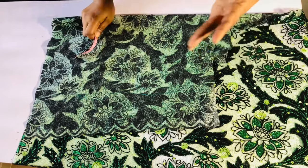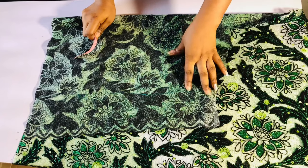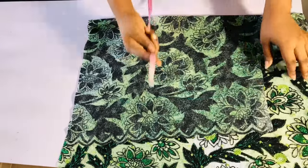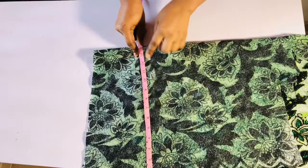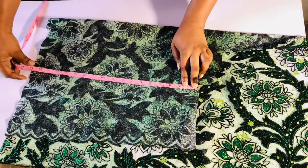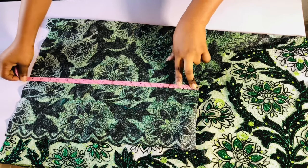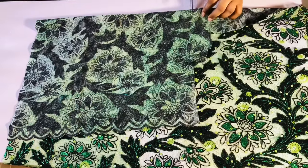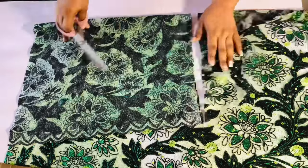What I'm going to be doing first is cutting the front of this top. I'm going to go ahead and measure the length: the length is 17 plus one inch sewing allowance, that is 18. For the width, I'm going to divide my hip by four then add an extra two inches. My hip is 42, divided by four is ten and a half, plus two inches extra allowance equals twelve and a half. So I'm cutting twelve and a half inches wide by 18 inches long.